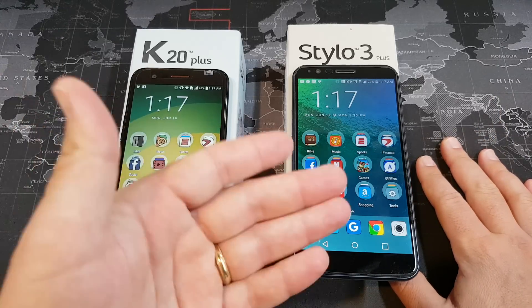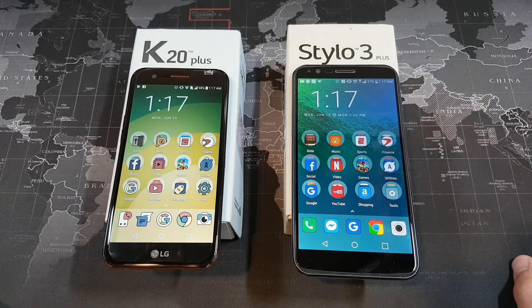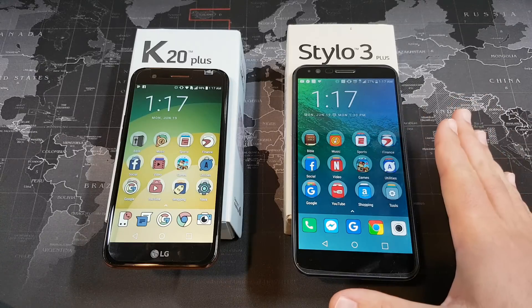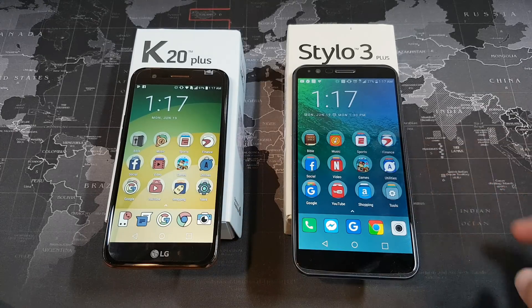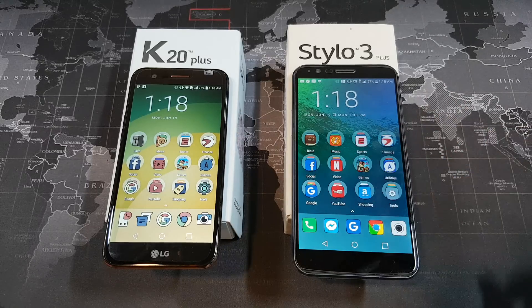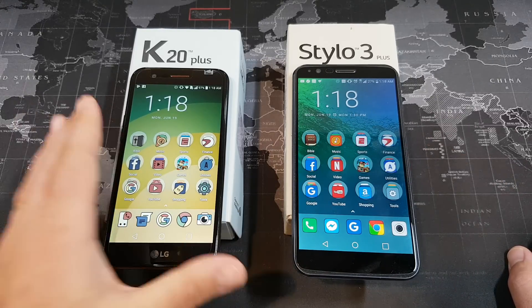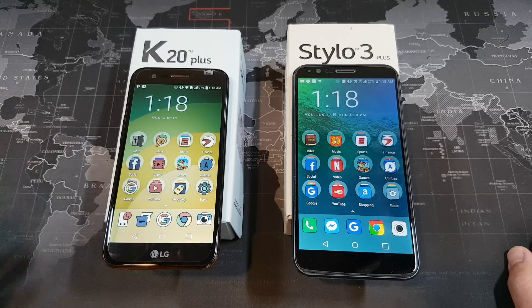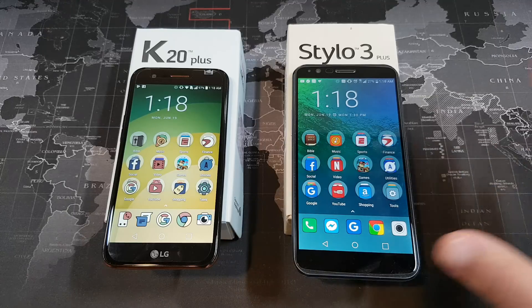Now I want to talk about the similarities. Both devices have a Snapdragon processor running at 1.4 GHz — specifically the Snapdragon 435 — and the performance on the two devices is really indistinguishable. If you don't mind the smaller screen and 720p display and just want a decent phone, the K20 Plus might be the way to go at a lower price. Both also have 2 gigs of RAM, so there's no difference there.